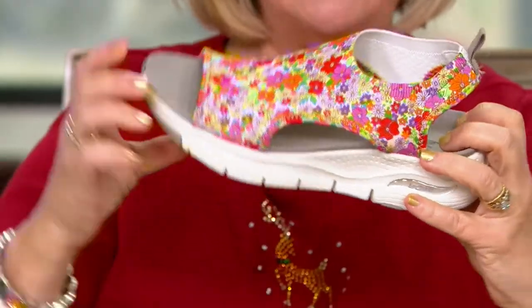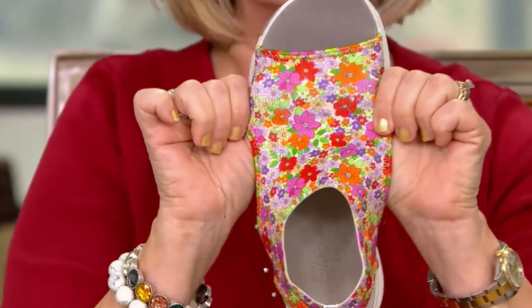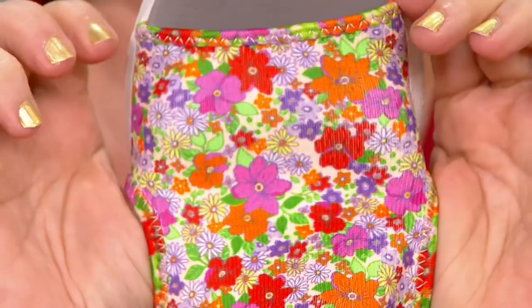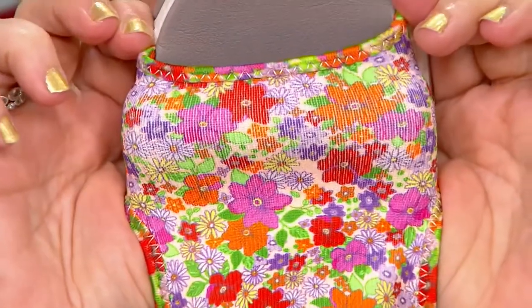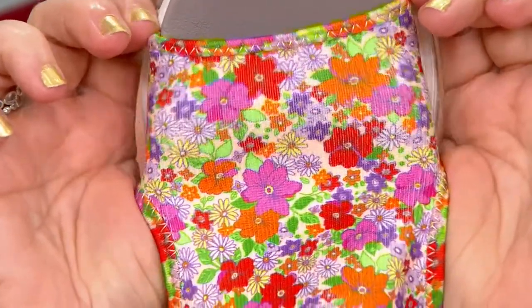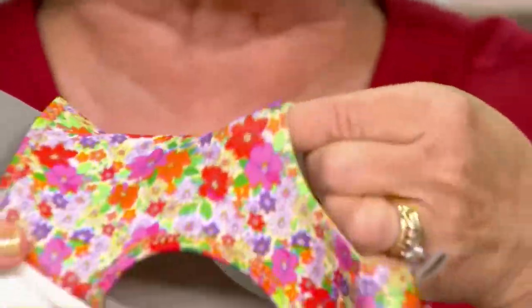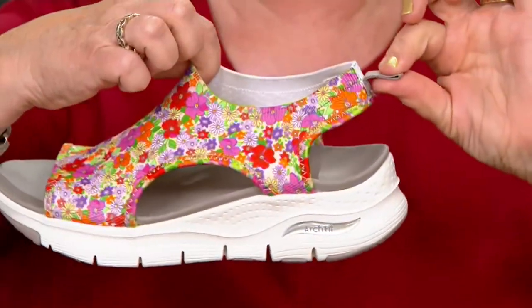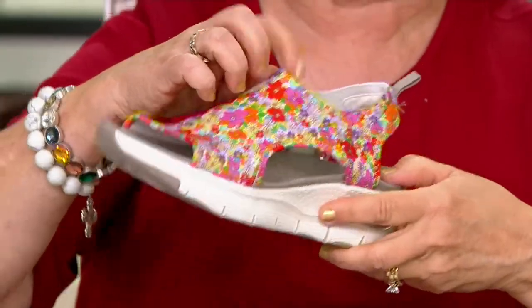So soft. And then this is stretchy. If you're worried that maybe it's going to be too tight — look how it stretches. If you've got a bunion or whatever, look at that stretch knit. It's going to stretch to accommodate whatever's going on with your toes and feet. And same thing on the top up here, very stretchy. In fact, that's how you put them on — there's even a little helper handle in the back. You just stretch this over your heel, slip your foot in and go.